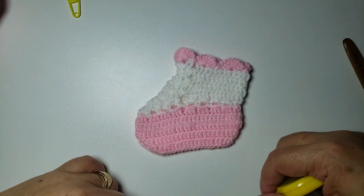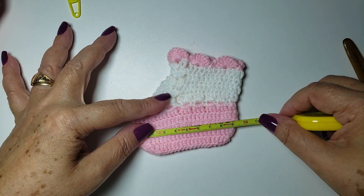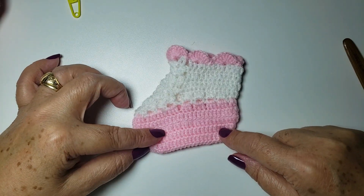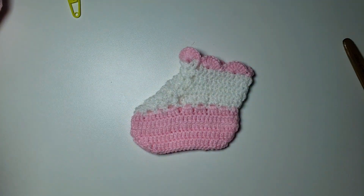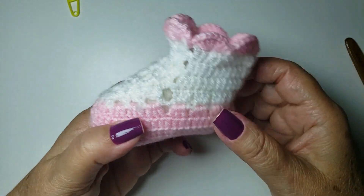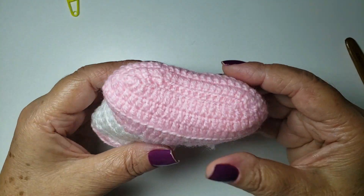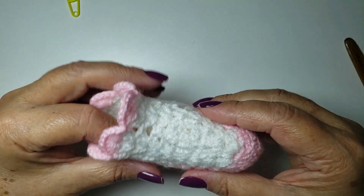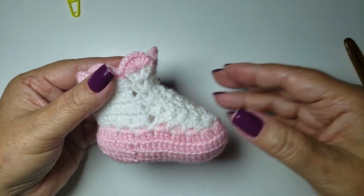I turned it — nine centimeters. And nine centimeters is for one to three months. I'll put the stuffing in it and show you how it looks with the filling. Done! I put the stuffing in. It looks like this — this is the bottom part. Our video lesson for today is now finished. Until our next video lesson!